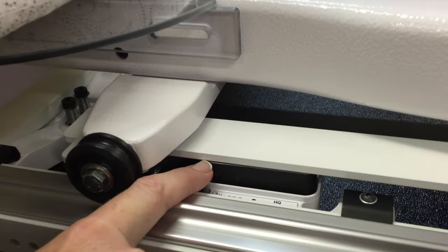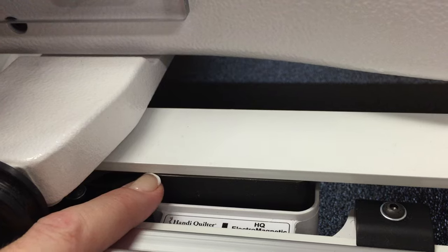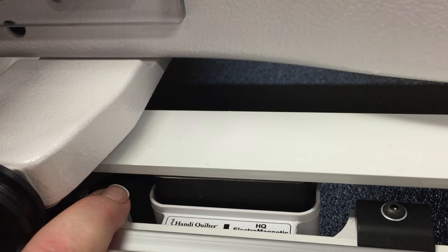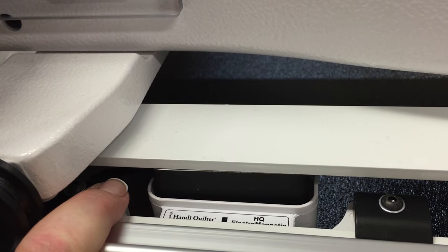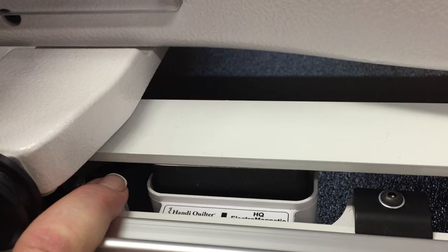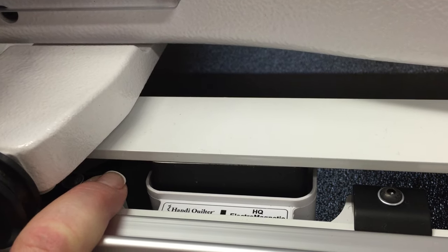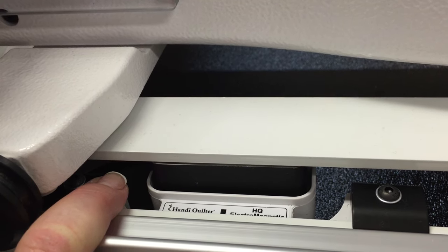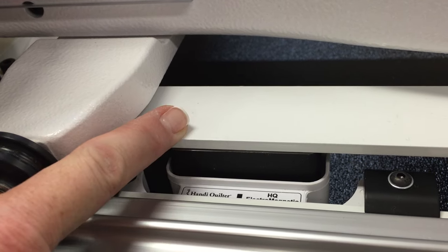If we come in nice and close, I'm going to show you how this activates. You can see that there's a bit of a gap here with my fingernail. When I lock it in, you can hear that click — engaged, disengaged, engaged, disengaged. So you can see how that magnet just clamps up into the metal plate.